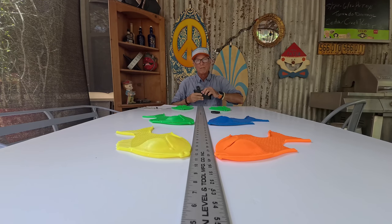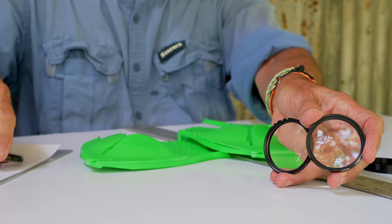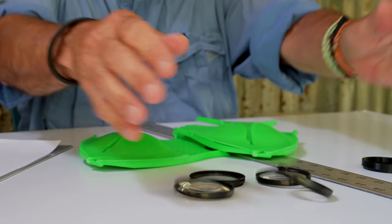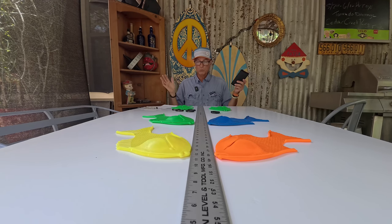That led me to these — the Vivitar Series One magnifying lenses, if you want to call them that. They come in four different powers: a plus one, a plus two, a plus four, and a whopping plus ten.